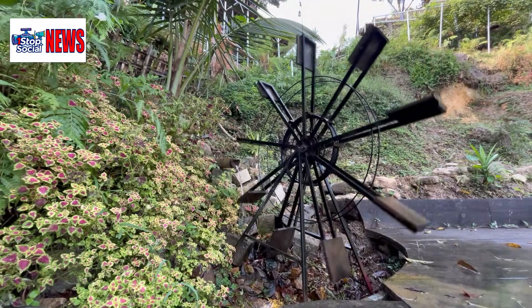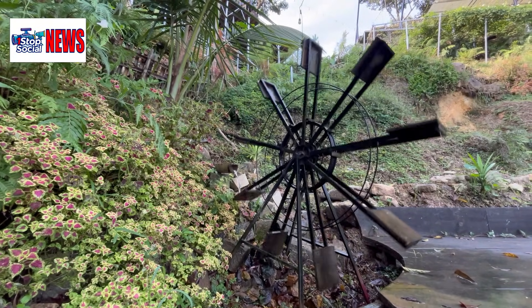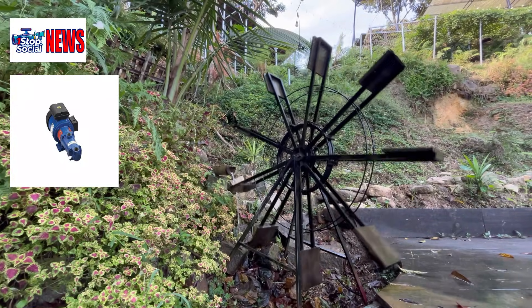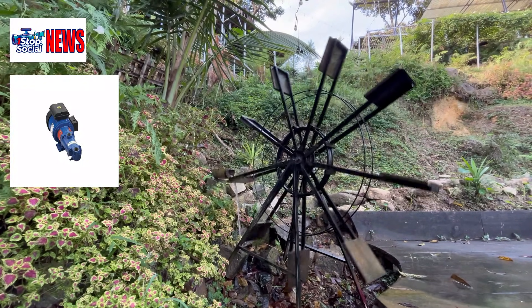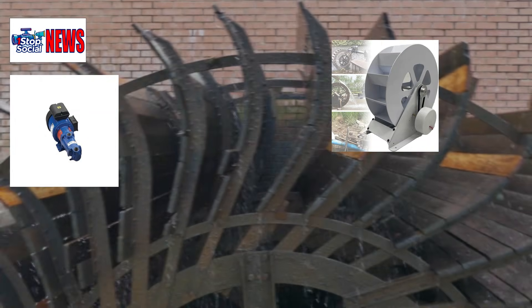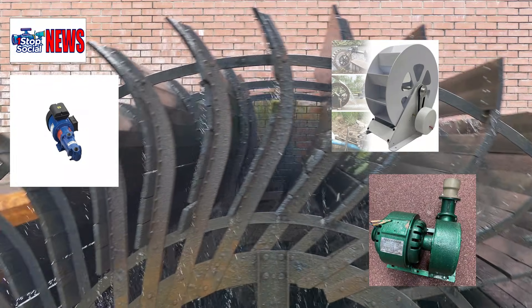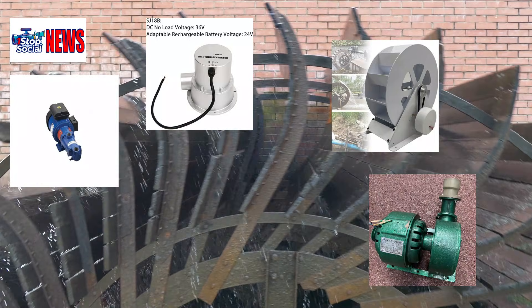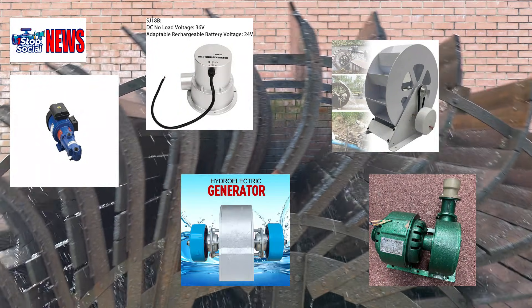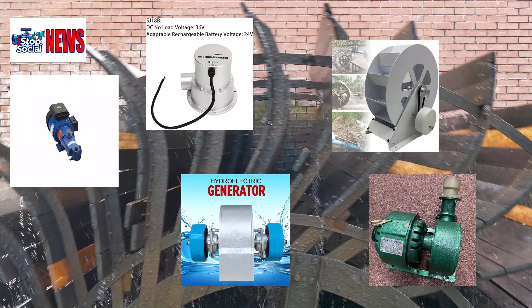Join me as I try to harness free energy at home using these five amazing turbines and see if I can really power my life without spending a dime. In today's energy-conscious world, it's exciting to explore the possibilities of harnessing free energy at home with innovative turbine technology. The concept of generating power without relying on traditional energy sources is not only appealing but also a crucial step towards a more sustainable future.